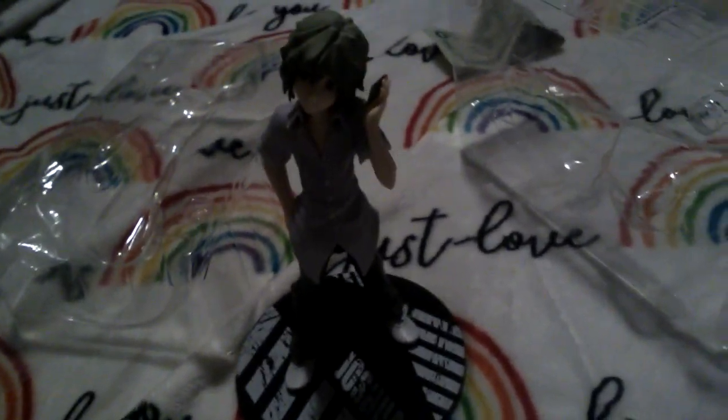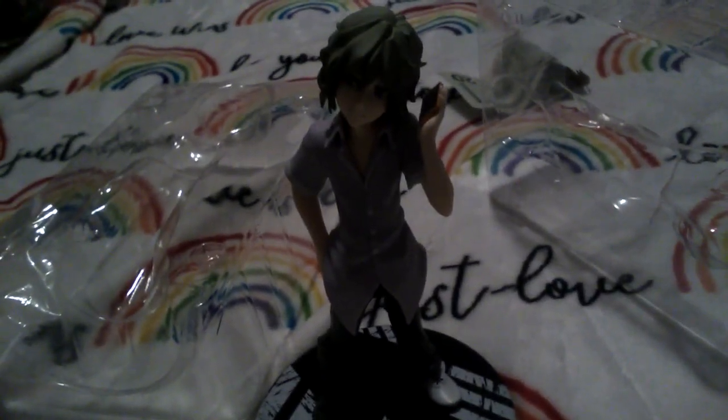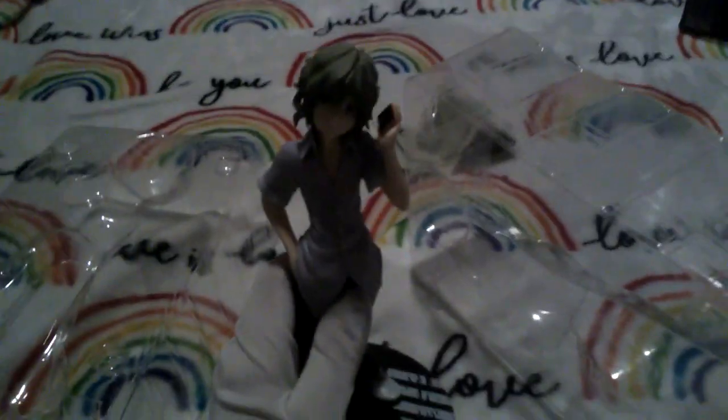We'll get him. Isn't he such a bimbo? Can I get this tablet to focus? Maybe if I... no, that doesn't do anything. Okay, so here he is. Honestly, I don't know what I think. I mean, I like the figure — I love this figure.